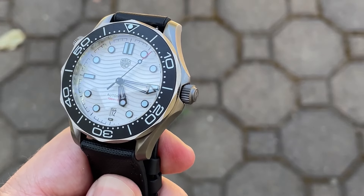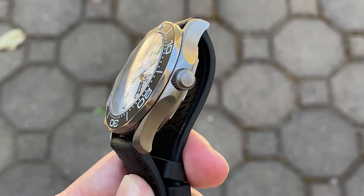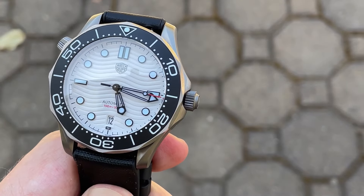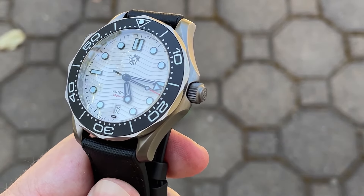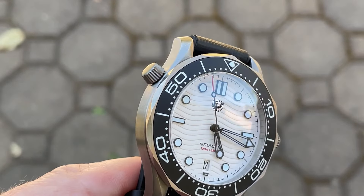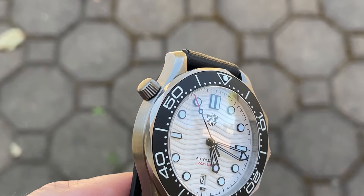The 6-millimeter screw-down crown is signed with the Watch Dives logo and, despite the crown guards, it's easy to grip and operate. The threading is really short — you can screw the crown down in about two turns, which is a bit disconcerting, but other than that the crown is fine.